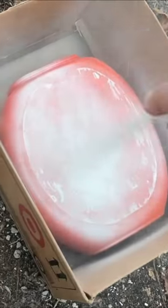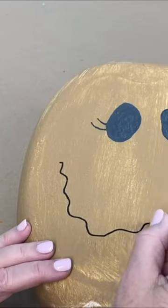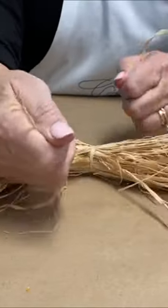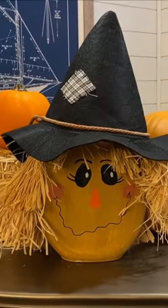Don't throw away your old Tide Pod containers. Instead, paint it white, add some brown, draw on some eyes and a smile, tie up some hay, add it to the outside, add a hat for a Tide Pod scarecrow.